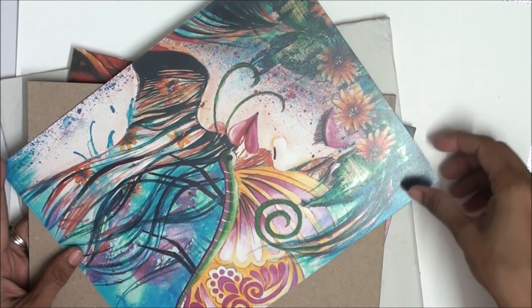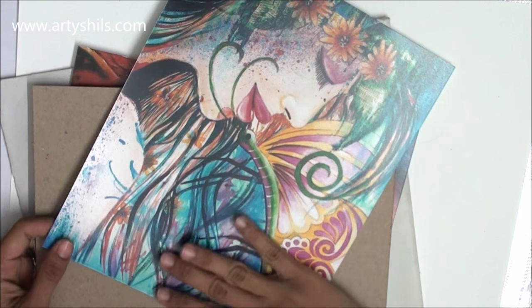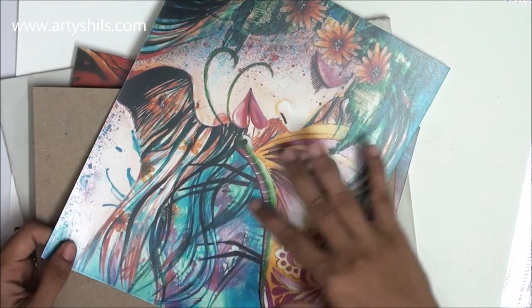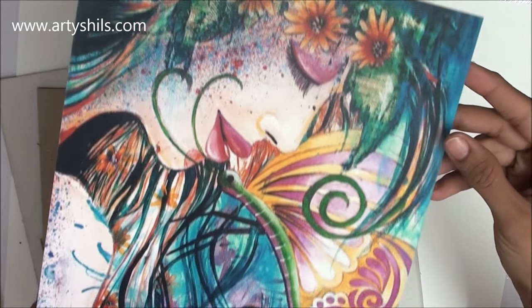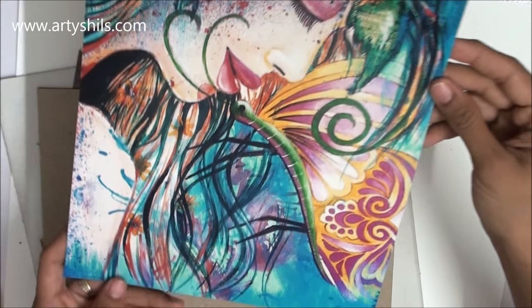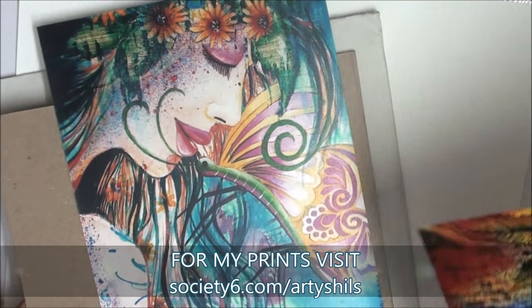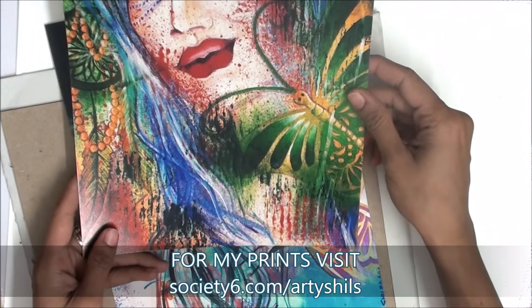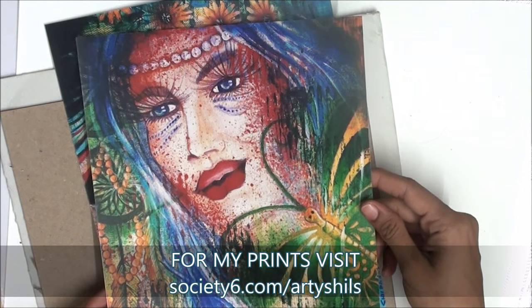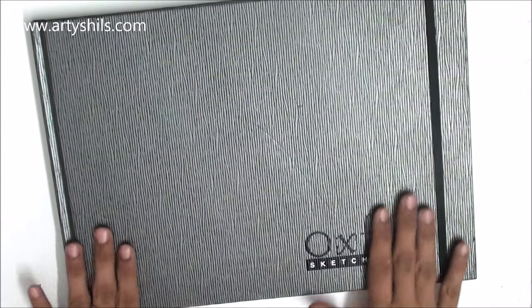Next, I got prints of my paintings. I've been trying out various companies to make prints, and I liked the quality and color of this one, but they didn't include a white border with the print so I dropped that company. I found Society6 and their quality is absolutely awesome — exactly the way I want prints for you all. Check out my Society6 shop; the link is in the description.